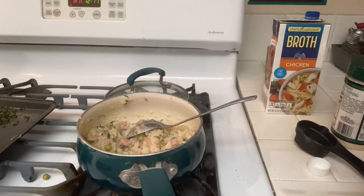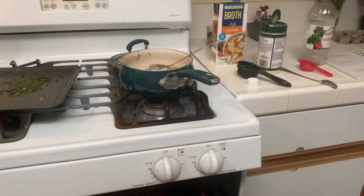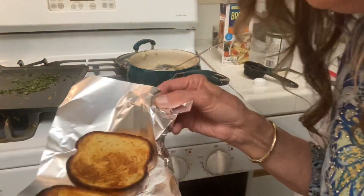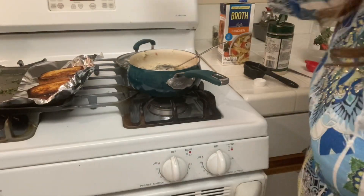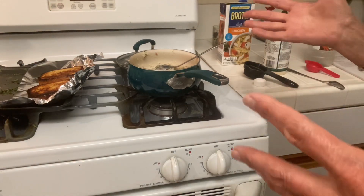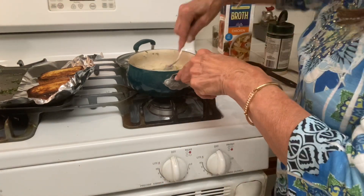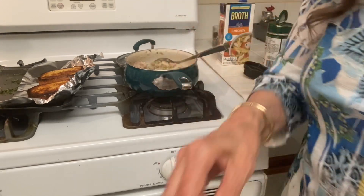You're supposed to let it set for five minutes — I've got to get my garlic bread out first. Take a look at this, yummy! Usually I burn it when I try to do this, but it comes out so much better if you make it right. After you put the vinegar in, you're supposed to let it set for five minutes.